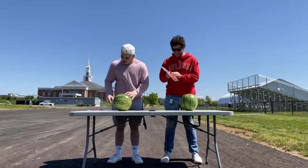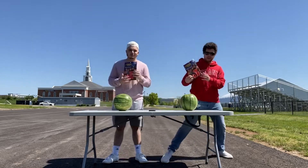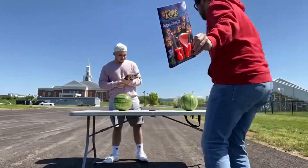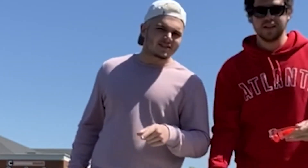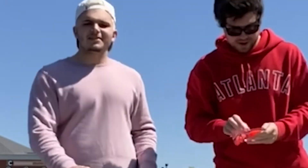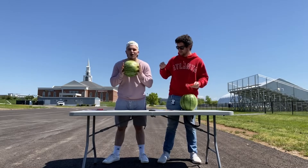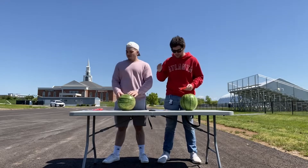All right, we're going to get started. We got our tools — got some Halloween tools. Yeah, it's not Halloween, but it's also not Christmas. You know what that means? It's Halloween! All right, we're going to have four minutes to carve the best watermelon pumpkin possible.